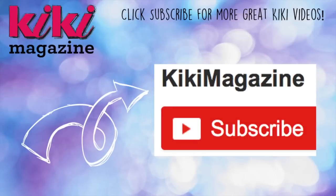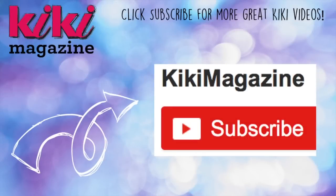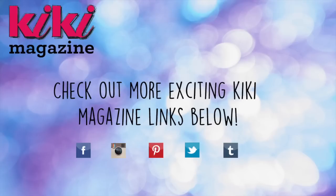Thanks for watching this video and good luck on your beanbag chair. If you liked this video, make sure that you like, comment, and subscribe below. And make sure that you check out our other social media links in the description box below so you don't miss out on any of Kiki's awesome content.